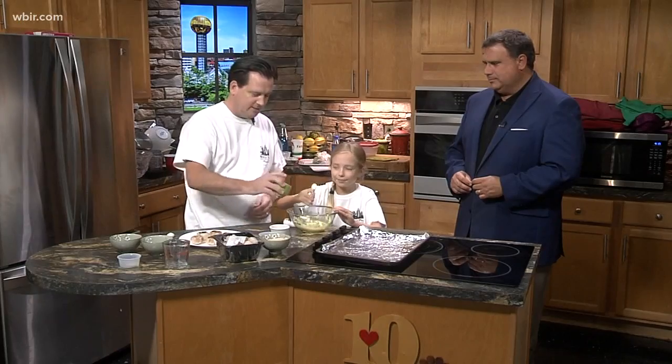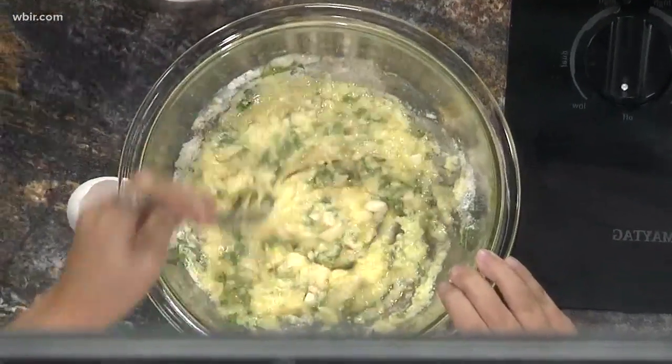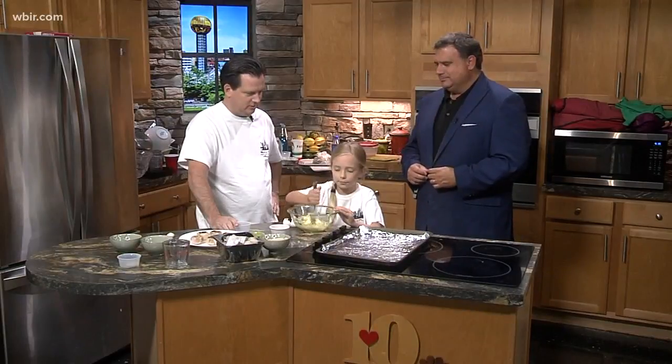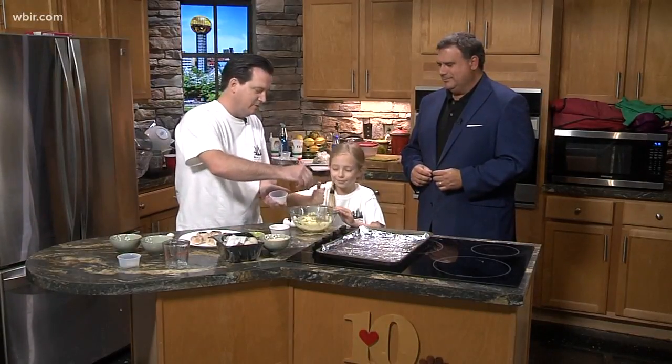Okay, we're going to keep adding stuff here. We've got some minced up fresh garlic. Now is this something you have as appetizers or a full-blown meal? This is a great appetizer. We had it before dinner yesterday, didn't we? Did you like it? Yeah, she liked it. And then some salt and pepper.